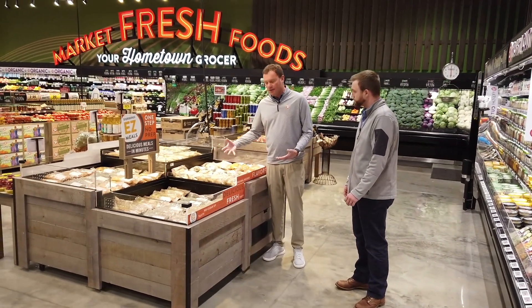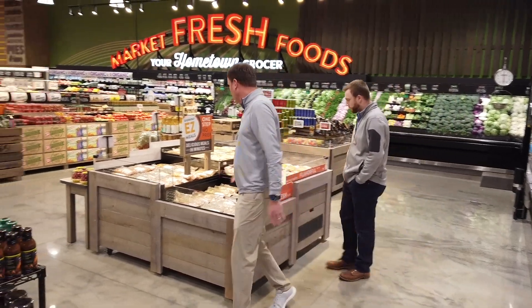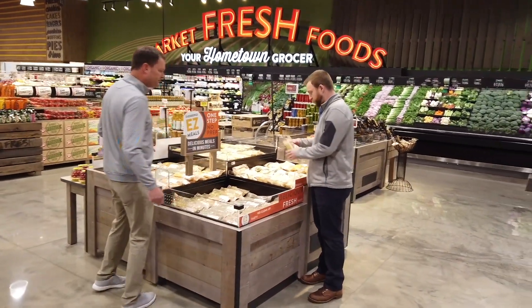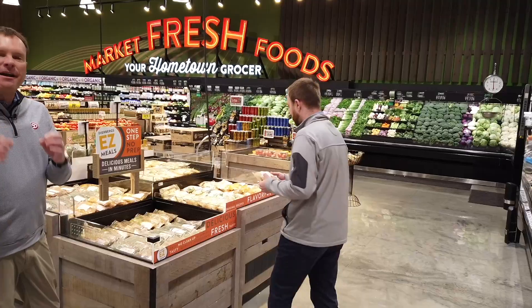And then the final thing we have is our easy meals. These are all items that are pre-cut, pre-seasoned. The bag is oven-ready — you just slap it on a baking sheet, throw it in the oven, and you're set. Everything about our Fresh Cut is about making the customer's job easier while still providing a really good value.